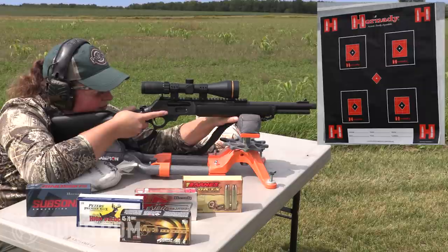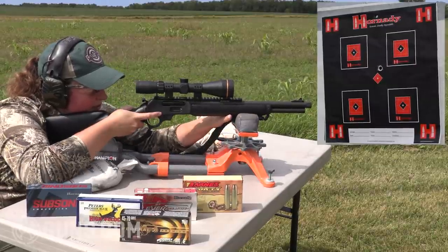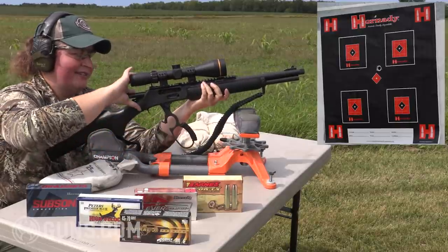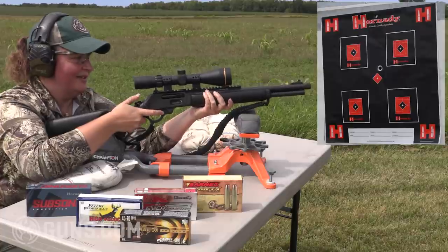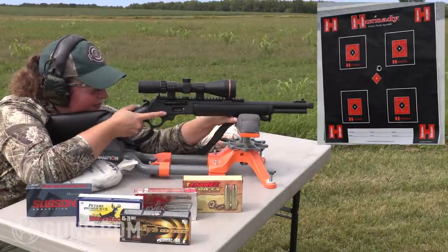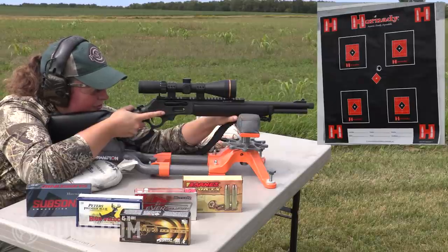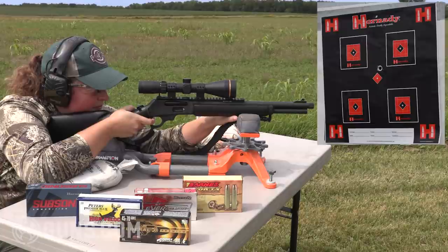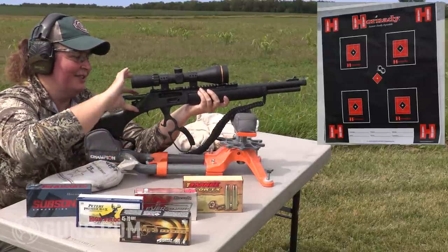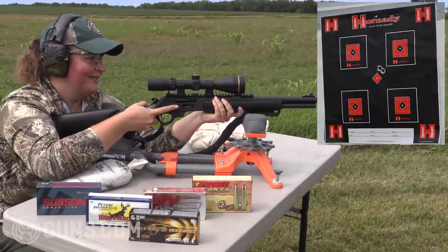My first shot, I'm cutting just high above the bullseye. When I cycle that, I can get the cross bolt safety back on and lower the hammer knowing I'm blocked with the safety. Round number two — I'm touching that first round. I can see it clearly at 100 yards with the scope, and I'm feeling darn good about that group. This is shaping up to be my best so far, as long as I do my part. I think we have a winner.